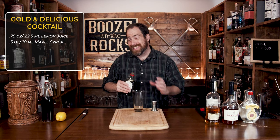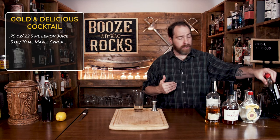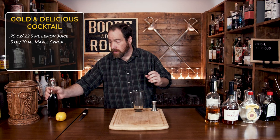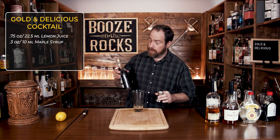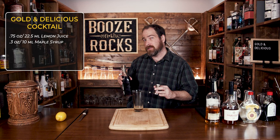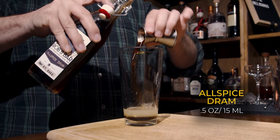Your third ingredient is an allspice dram. I'm using a homemade allspice dram supplied by my friend Rob's Home Bar. Now, if you have something called a pimento dram, it's exactly the same thing because the allspice berries come from the pimento plant. We're going to use half an ounce, or 15 mils.